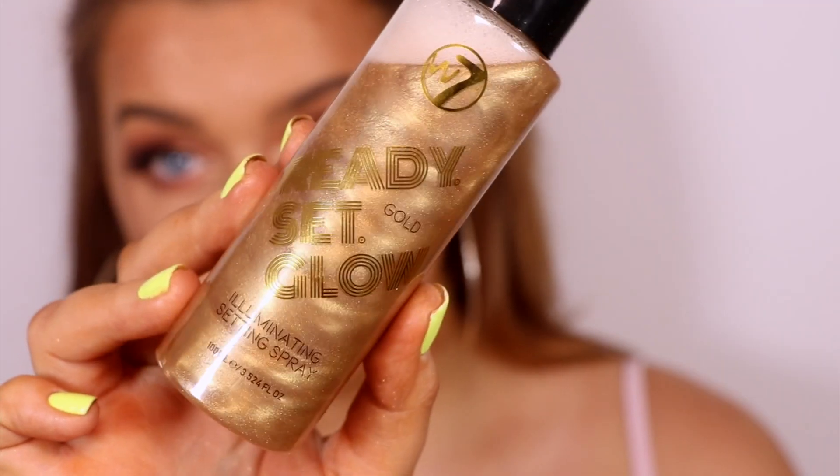This is pretty much the finished makeup look. I'm just going to go ahead and set my skin with the Ready Set Glow Illuminating Setting Spray in the shade Gold — I've literally never seen anything like it. There's always a pearlescent one or a bronze one, but this is like a proper gold. I'm just going to spray all over my face and on my décolletage area to complete this soft glam rose gold look — perfect for literally any occasion. And I forgot to mention my favourite part of this spray — it smells like watermelon! It's literally like summer in a bottle. I really hope you enjoyed this soft rose gold glam look on a budget. Make sure to check out the Socialite Eyeshadow Palette — I've left a link to everything in the description bar down below. Thank you so much for watching, give it a thumbs up, and I will see you in the next video. Bye!